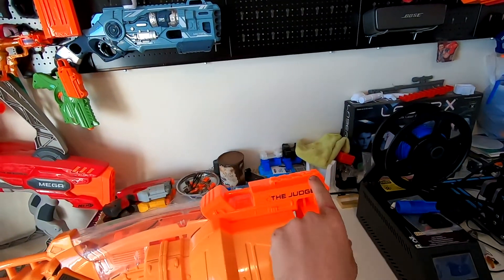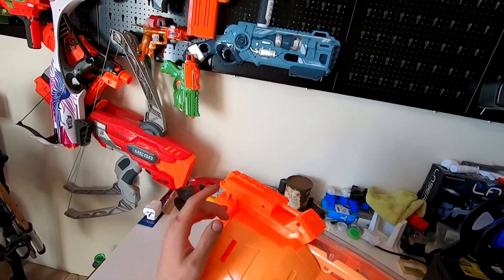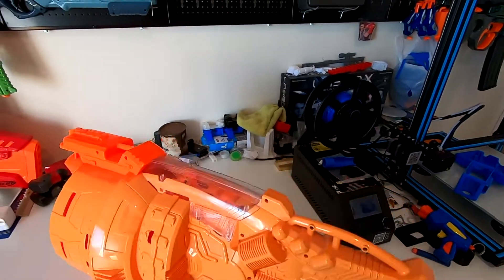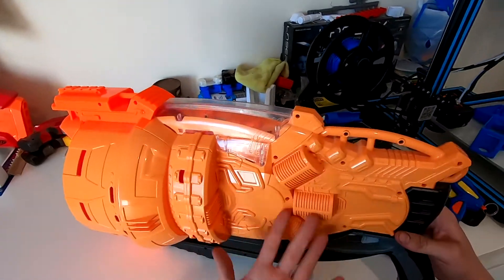It has one rail at the top, and the name on this side in black. Then on the other side, not in black — there is no paint on this side of the gun, which is really disappointing, because these grey bits here look really cool on this side, and then you look at this side and there's nothing.